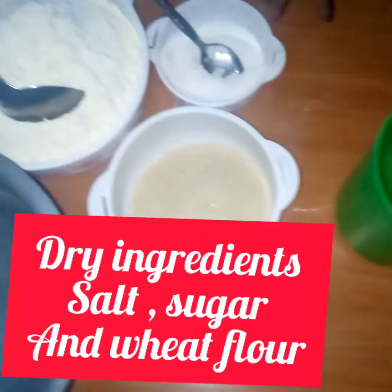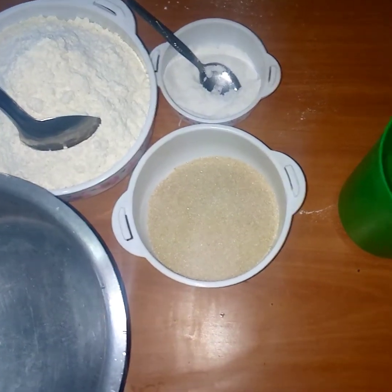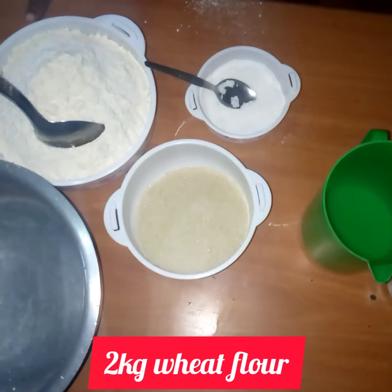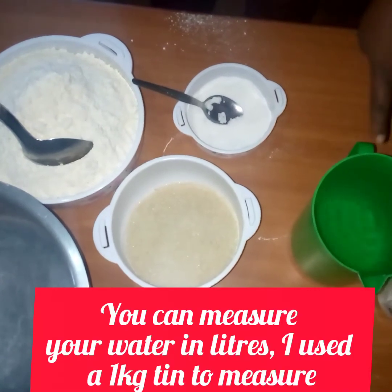And here are my dry ingredients. This is wheat flour. This is salt and this is sugar. So I want to start my mixing. Remember, this is 2 kg of wheat flour, that's why I chose to use 1 kg of water.